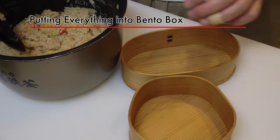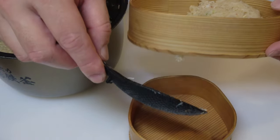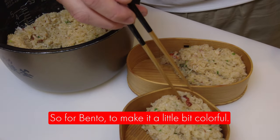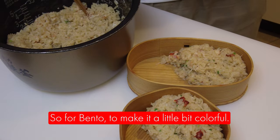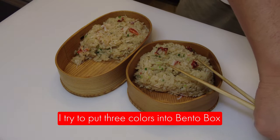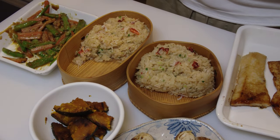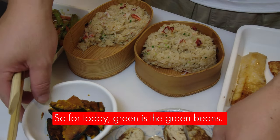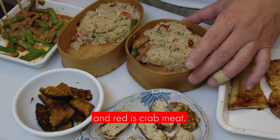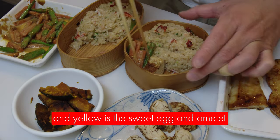Now I'm going to put everything into the bento box. To make it colorful, I try to put three colors into the bento box: red, yellow, and green. For today, green is the green beans, red is the crab meat, and yellow is the sweet egg omelette.